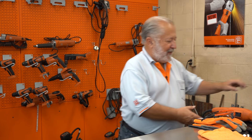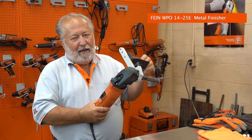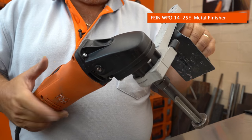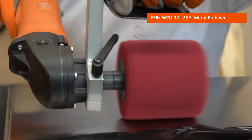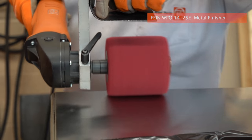The tool I'm going to be using today is the Fine WPO 14-25E. This is my tool of choice for a number of reasons. The tool provides absolute constant speed and constant torque, and this is what you really require when you want a consistent finish — because that way it looks perfect.